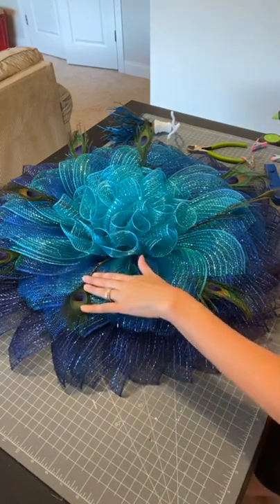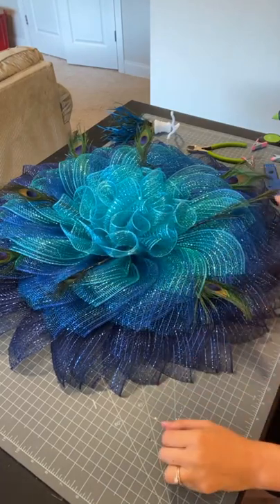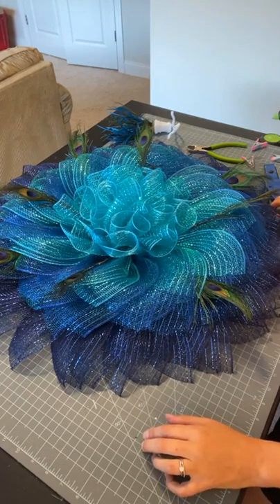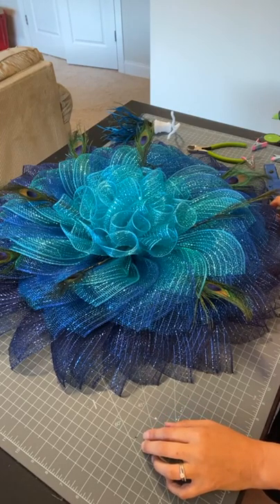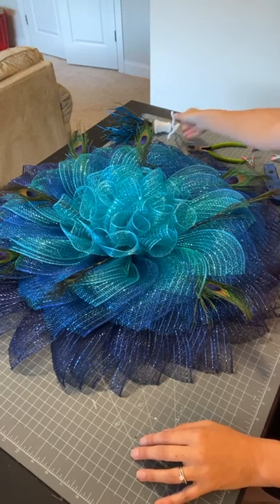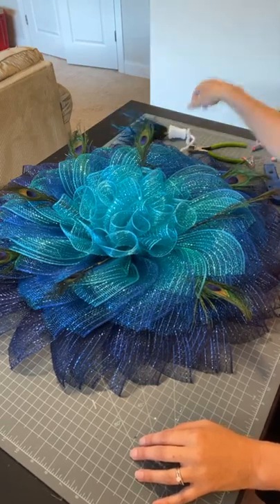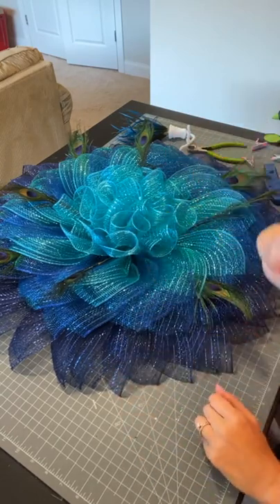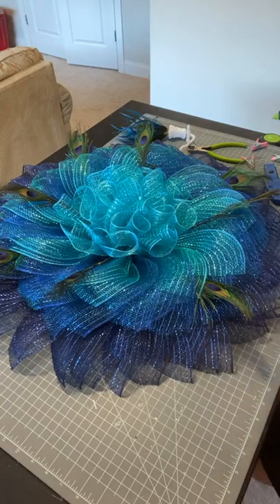That's all for today, everybody. Be sure to check my Etsy shop if you're interested in fall wreath kits — those will be out very shortly, planning on tomorrow. Yeah, it is kind of mermaid-y — I think you could very easily do a mermaid-themed wreath with this mesh for sure. Stay tuned for the final product. Thanks again, everybody, for watching. Have a great evening. Take care. Bye!